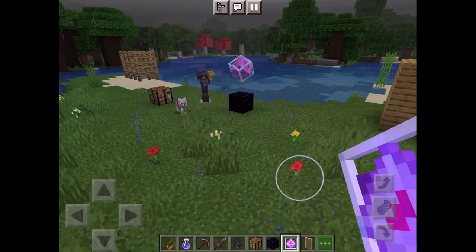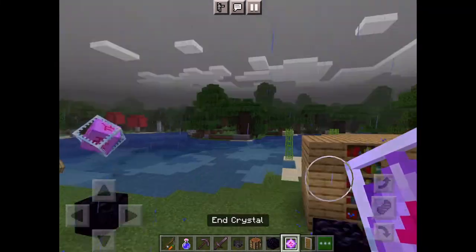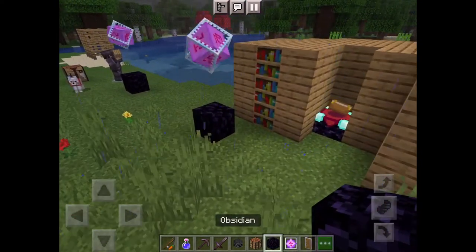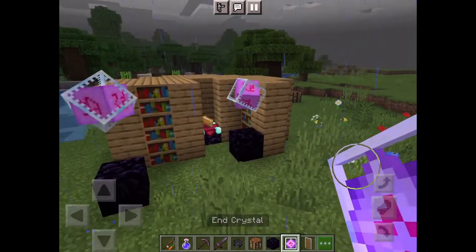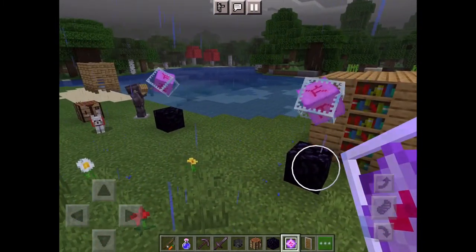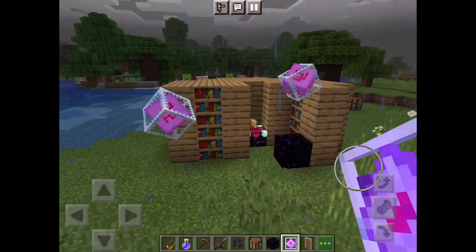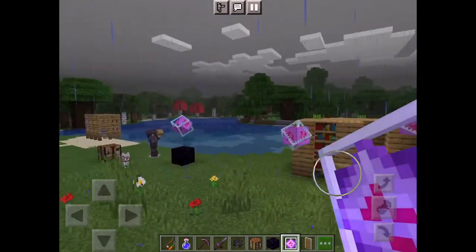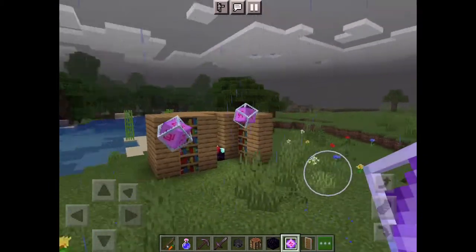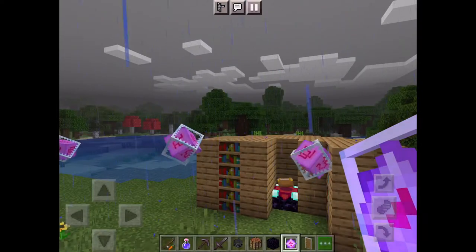And that's it. But wait — you can't make a mistake with these end crystals. Don't play with them, these things are dangerous, for real. You can break down the bottom, actually don't — don't break down the bottom. These things are like TNT but really strong, so don't play with them.